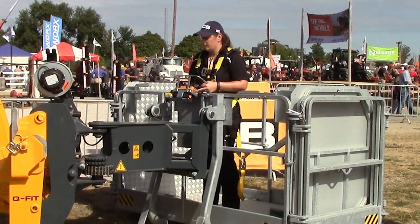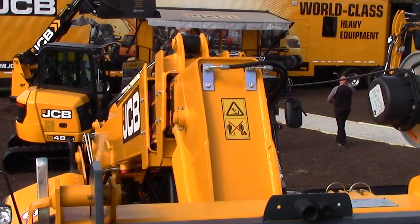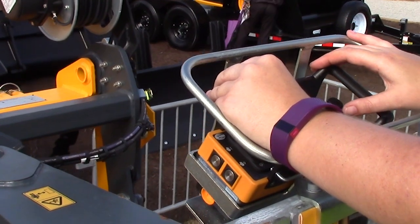This is one of the platforms that you can use from the platform or from the cab. There are a couple of different safety features to make sure that the operator and everyone around them continues to be safe.